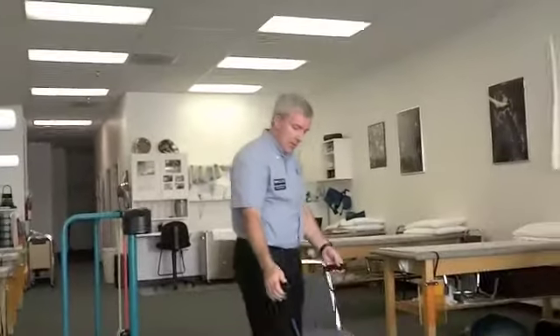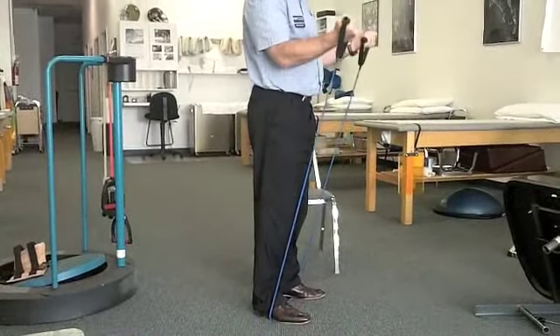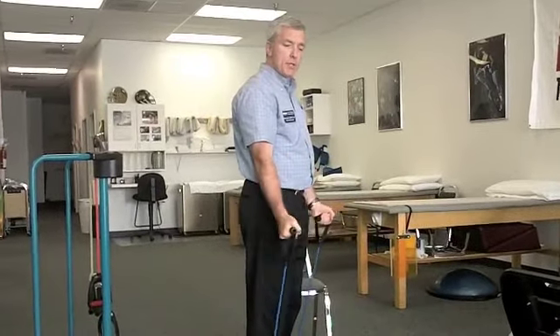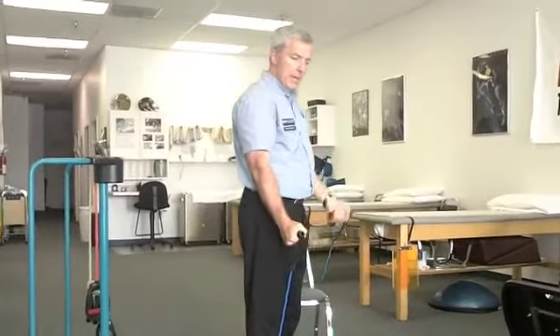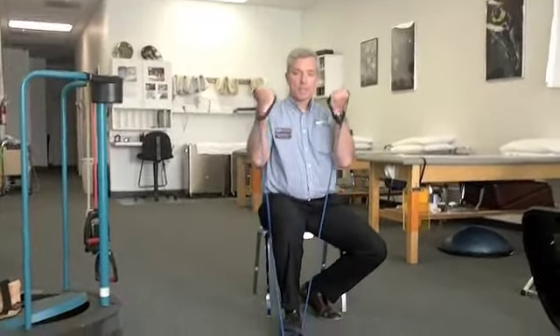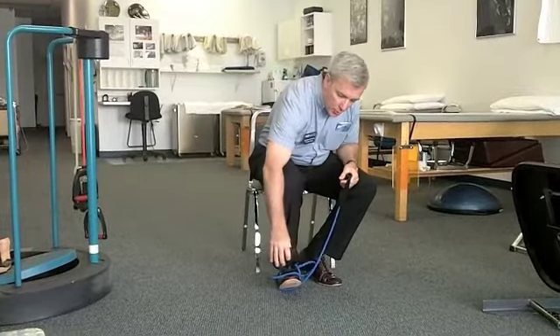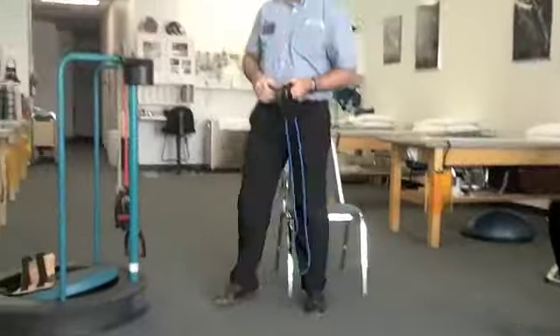Next is for the biceps — a biceps curl. It can be done with the band under one foot or both feet for more tension. You want enough resistance that it feels challenging to finish the set. We're working 10 to 15 repetitions, one to two sets. Some people prefer alternating biceps curls — that's fine as well. In the sitting version, wrap the band around the foot. The shorter you make the band, the more resistance. Making sure you're in good posture — back stays straight, shoulders level.